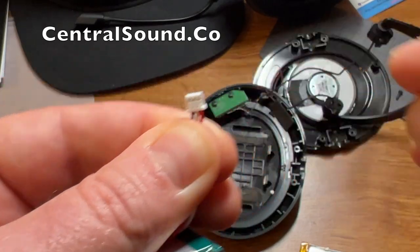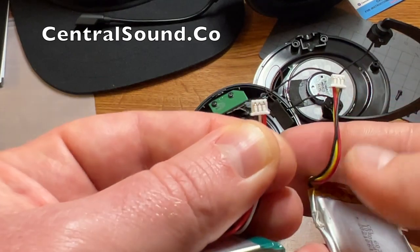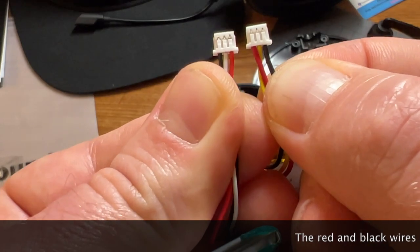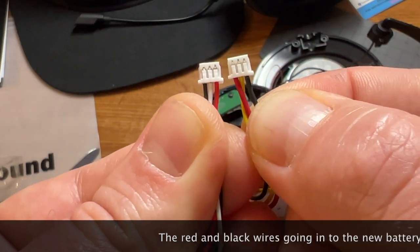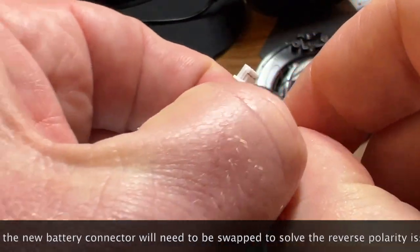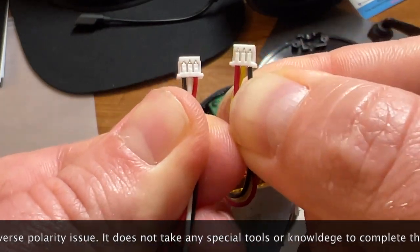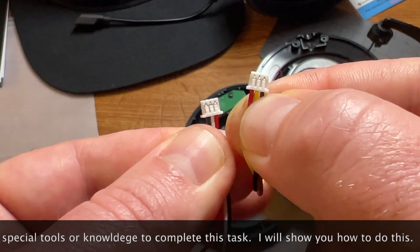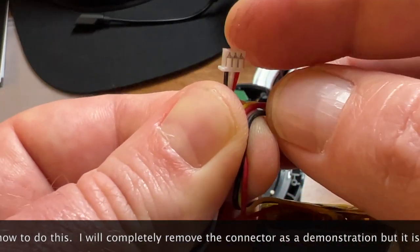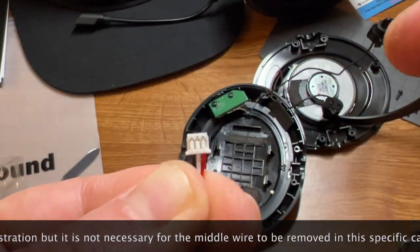In this specific scenario we're going to have to reverse the polarity on the connector. As you can see, the original battery on the right compared to our battery on the left — the wire positions are different, so we're going to have to swap the black and red wires on the new battery connector to make sure the polarity is correct. It's a very simple process, no special tools. You'll need to pull up on the little plastic tab pieces and then remove the wires from the connector piece.